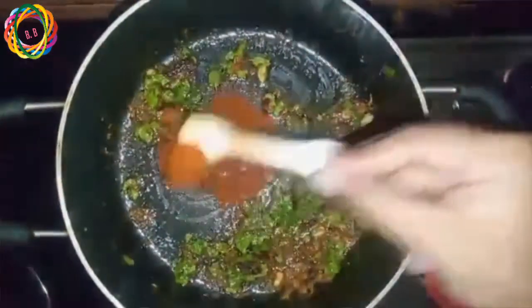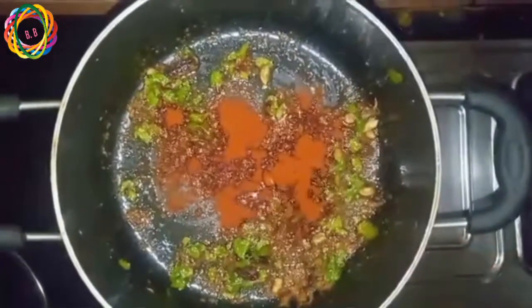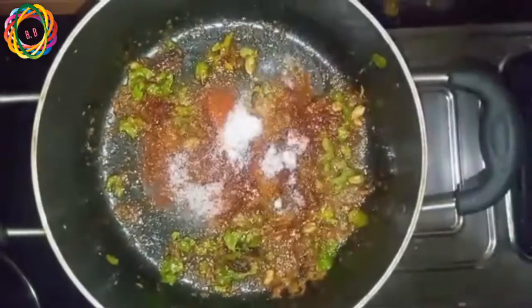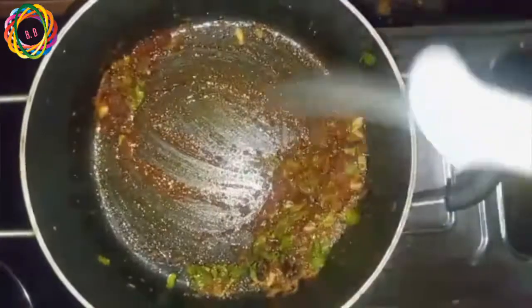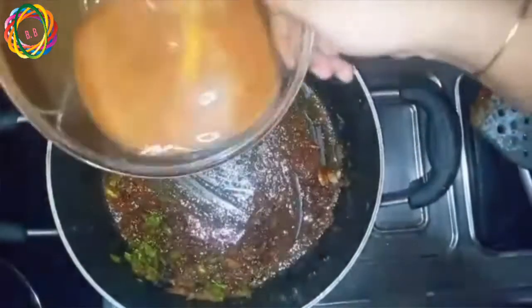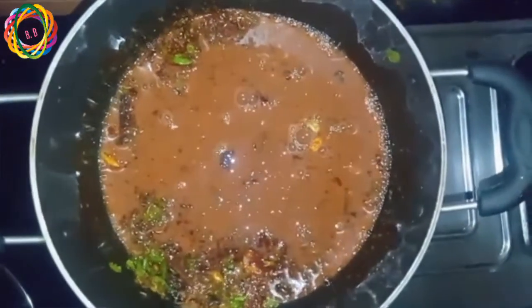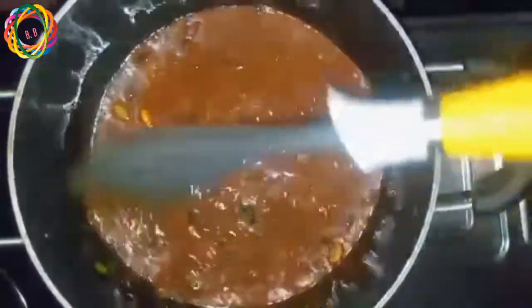Now we will add the karm. The karm is up to your taste — if you want it mild, add a little bit. We will add salt to your taste and fry it for 2-3 minutes. Once we add the karm, it will bubble in 2-3 minutes.